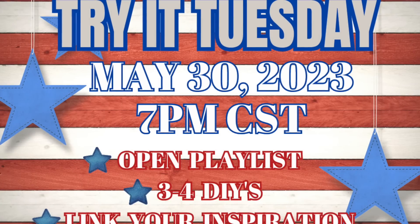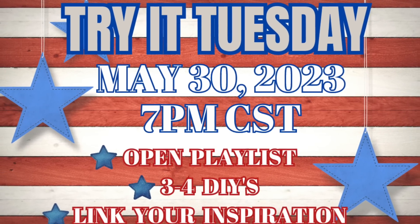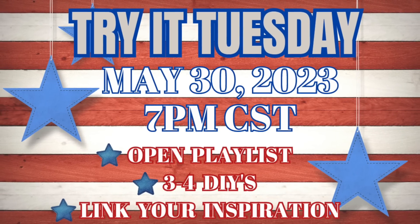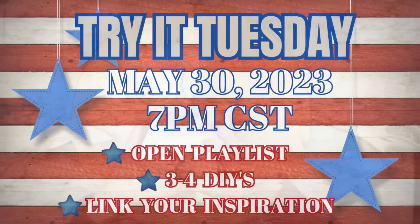I wanted to invite everybody to participate in Try It Tuesday, whether you're a crafter or you have a new channel. I host it every last Tuesday of the month and you do three or four DIYs that are inspired by other people — make sure to give them credit in your description box.